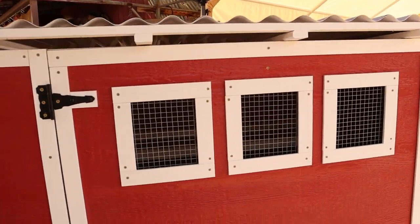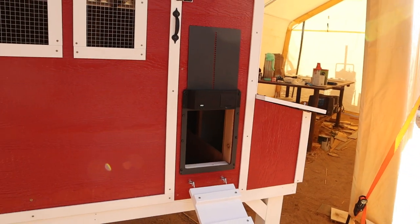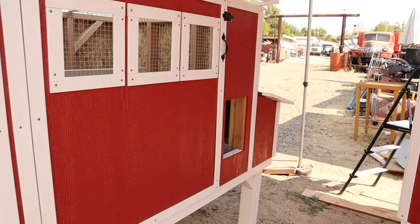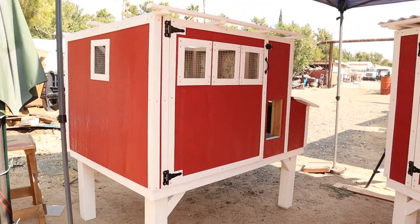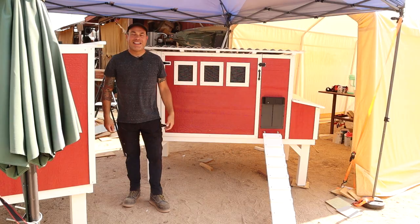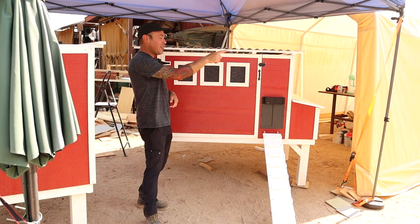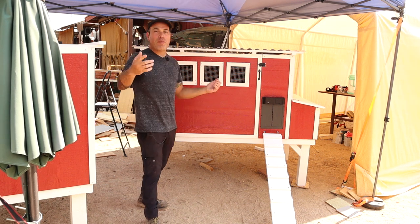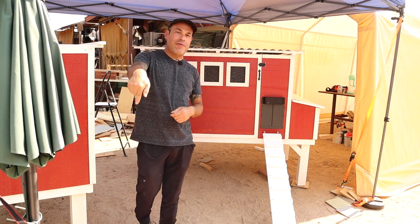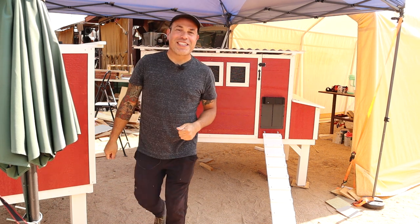There we have it — it's a finished coop. It also has an automatic chicken coop door; I'll leave the link in the description for that. Almost done with this other one here too — I banged out two this week, so both are ready to go to a new home. That's it for today's video. If you enjoyed this, I think you'll also like some of our other videos. We upload weekly, so if you haven't done so, please subscribe to our channel. Thank you guys for watching — we'll see you on the next one.